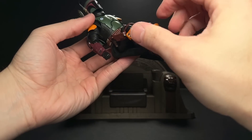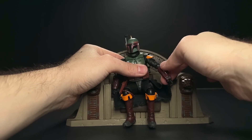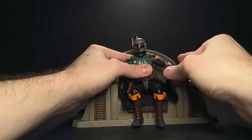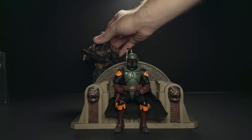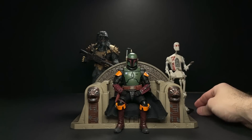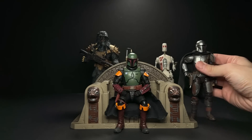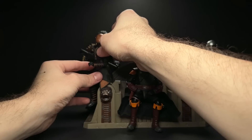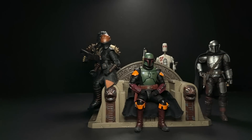I think the reason a lot of people would be getting this set, even if they have alternate Bobas, is because we all enjoyed Boba Fett in the Mandalorian series rather than in his own series. Let's flesh him out here with a custom sculpted Black Krrsantan that I made, an 8D8 droid that was 3D printed, a Mandalorian Black Series with a custom head and cloak from OT Customs, and a Fennec Shand that can actually sit quite nicely on the throne once you mess with her just a little bit.